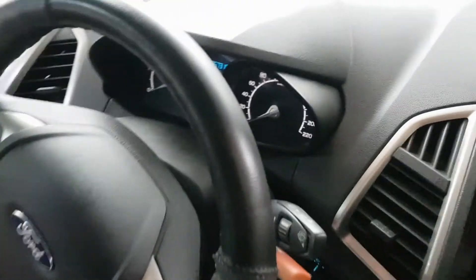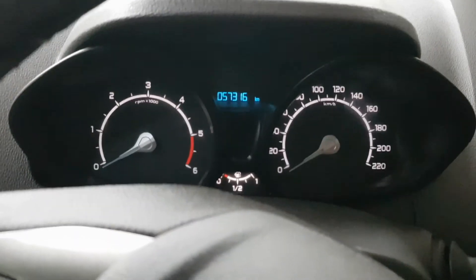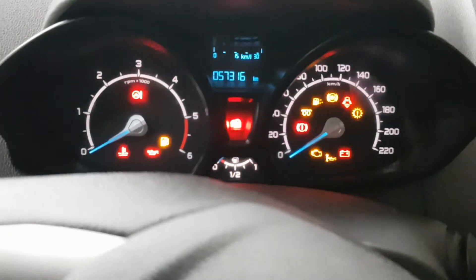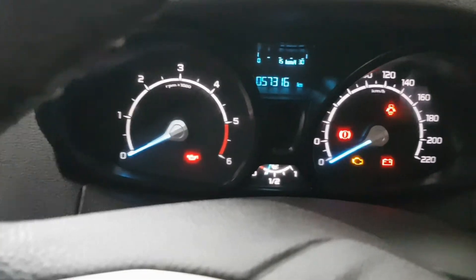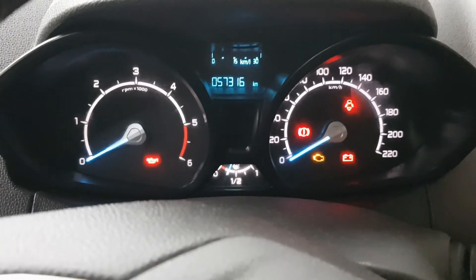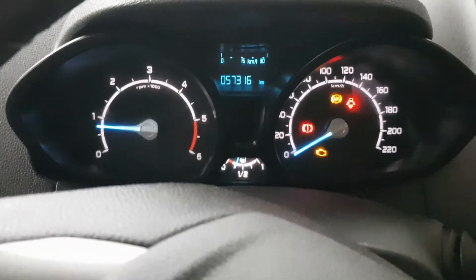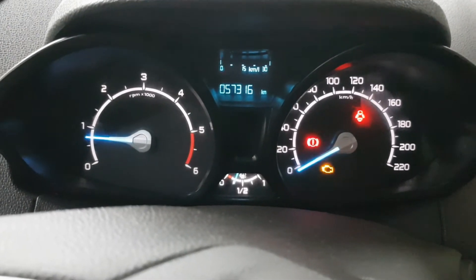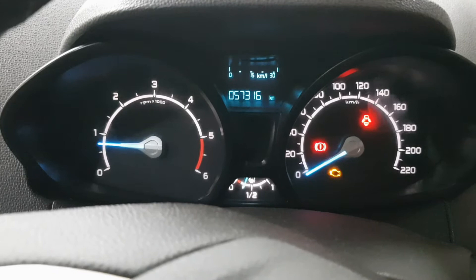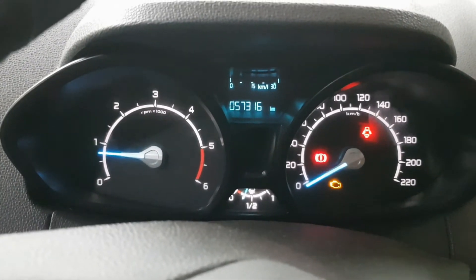The car is now open — you can see the dashboard. Let's try to start the car. The process is very simple. If you drive the car afterward, you will be able to recharge the battery further through driving.